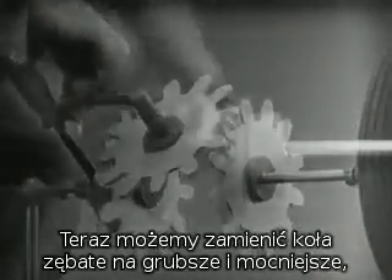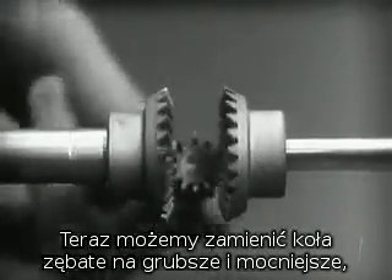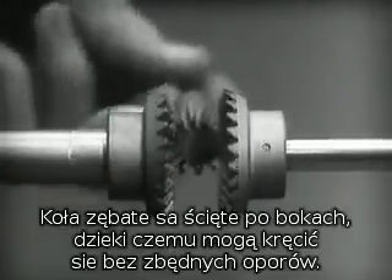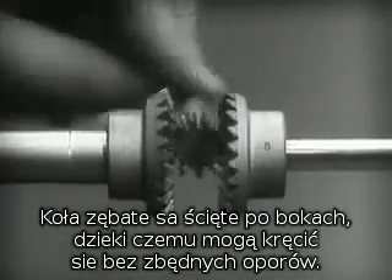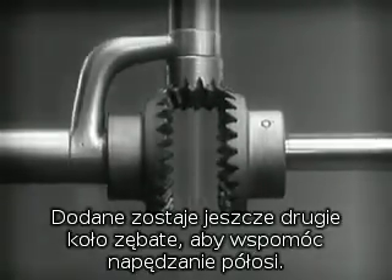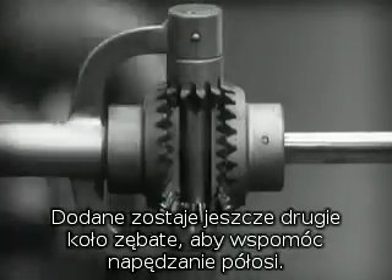Now, we can make the gears thicker and stronger. And, we have differential gears. The edges are cut so that they will fit together more smoothly and silently. And, another gear is added to share the work of driving the axles. The principle is the same.